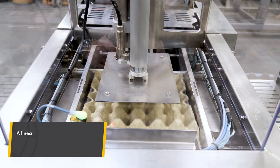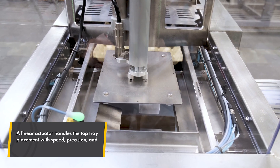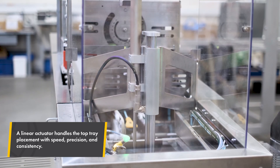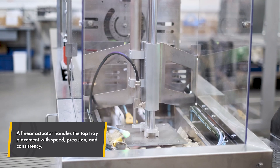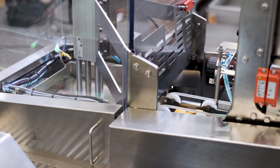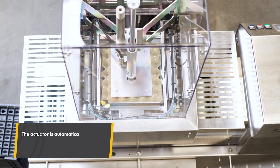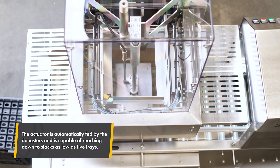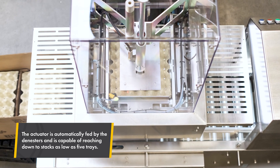At the core of the system is a linear actuator, placing the top tray with both speed and accuracy. It's driven by an independent motor, automatically fed by the D-Nesters and capable of reaching down to stacks as low as five trays. This provides flexibility across packing formats, while the actuator remains securely protected to ensure safe and reliable operation.